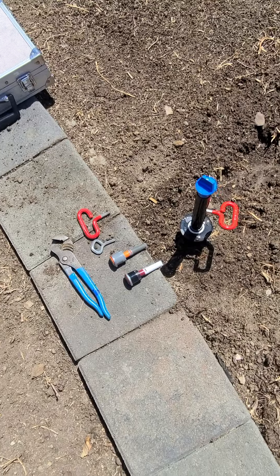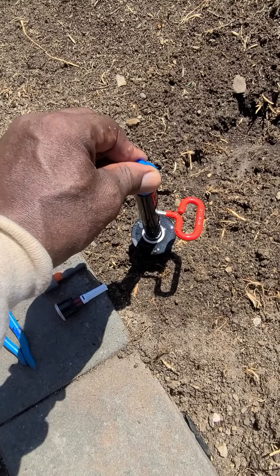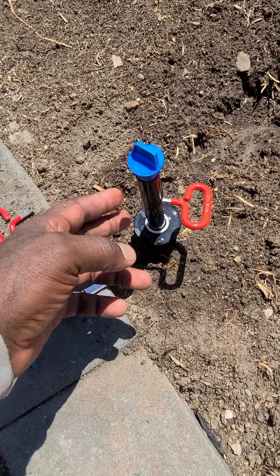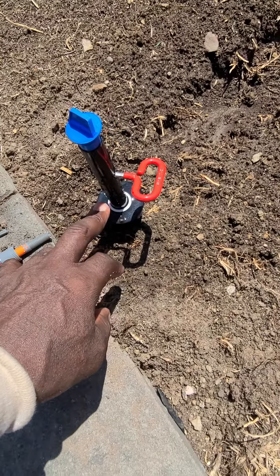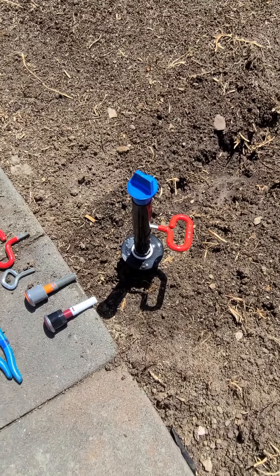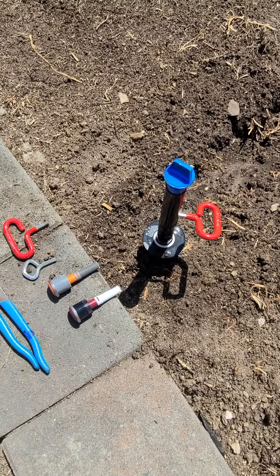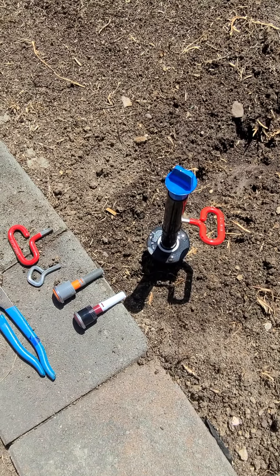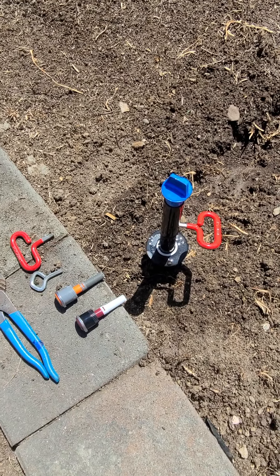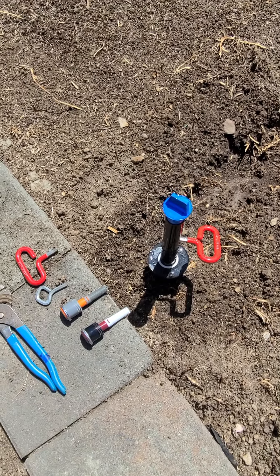What it means is that we have a regulator inside the stem here. It controls the amount of water that comes through the sprinkler head stem. As you can see, the stem is in an upright position, so the water is on — the valve is turned on. I'm going to show you how we install the spray heads and how we use the in-stem flow regulation aspect of this pop-up to efficiently put down water and also to save water.